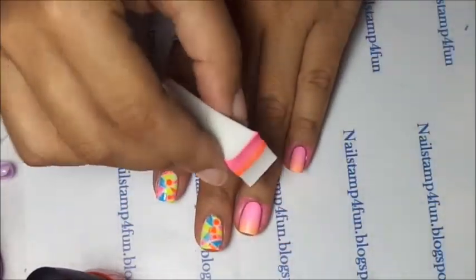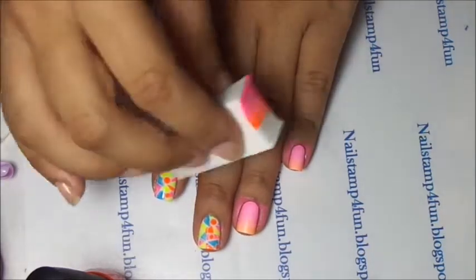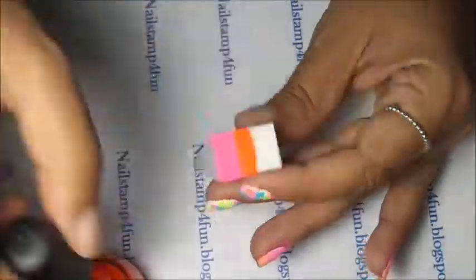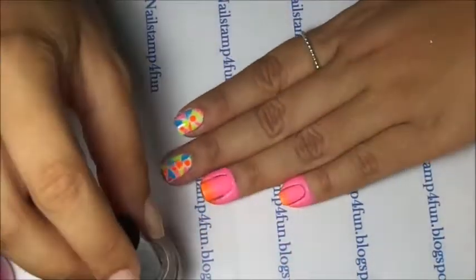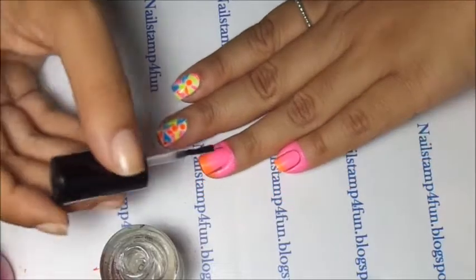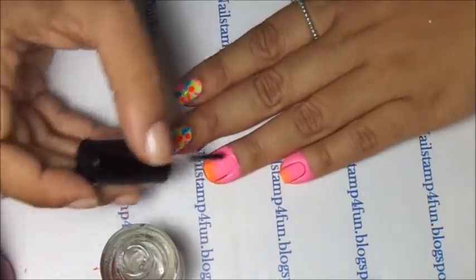Remember when doing gradients, you have to let them dry in between. Here I gave it a fast forward action. I have finished. Now I'm going to apply a top coat. The top coat blends it all together.